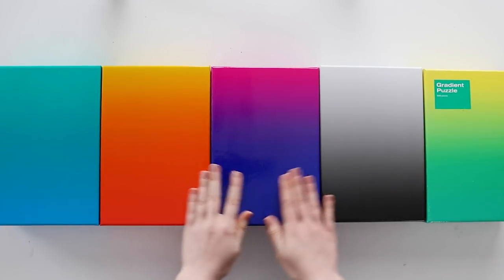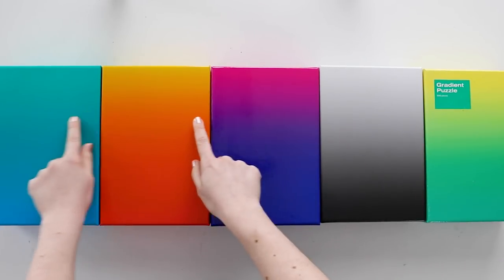I'll have links to all of the puzzles I talked about right down in the description if you want to check them out for yourself. Don't forget to watch my review of the gradient puzzles if you want to know more about those, and subscribe for more puzzle videos from me. Also, if you're watching all the way to the end, your code word for the comments is pizza — put that somewhere in your comment and I'll know that you watched this entire very nerdy video. Thank you for watching, I'll see you all next time.